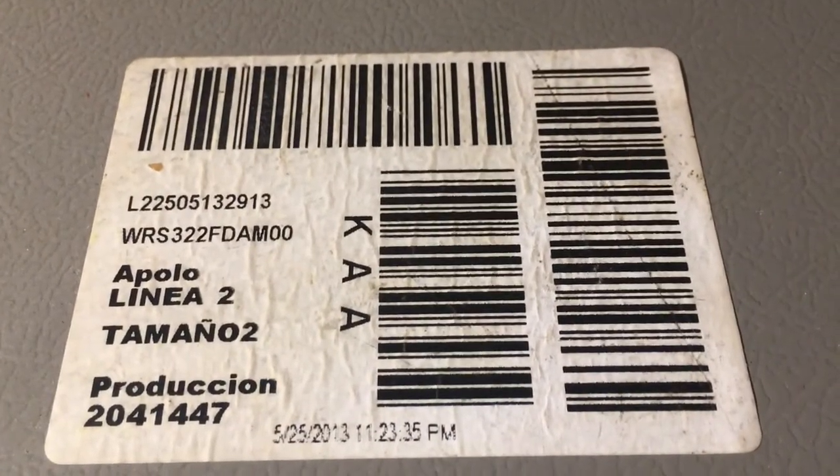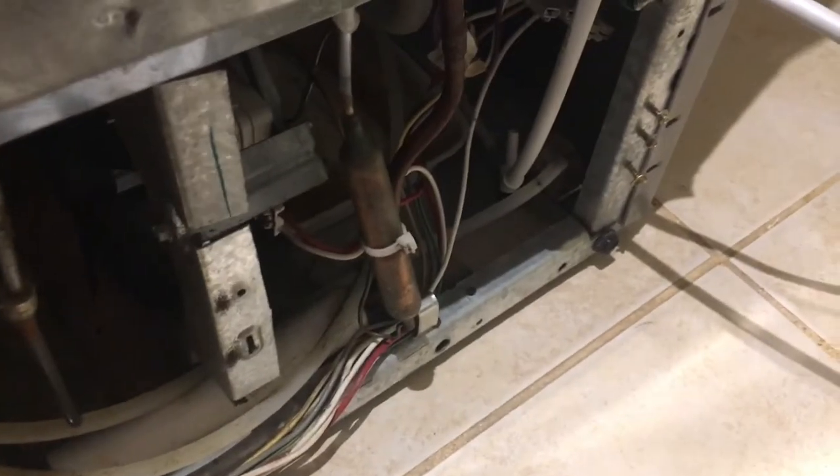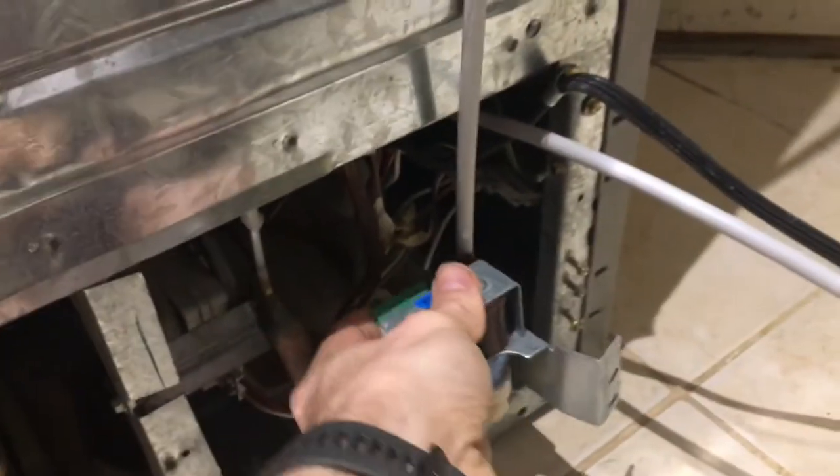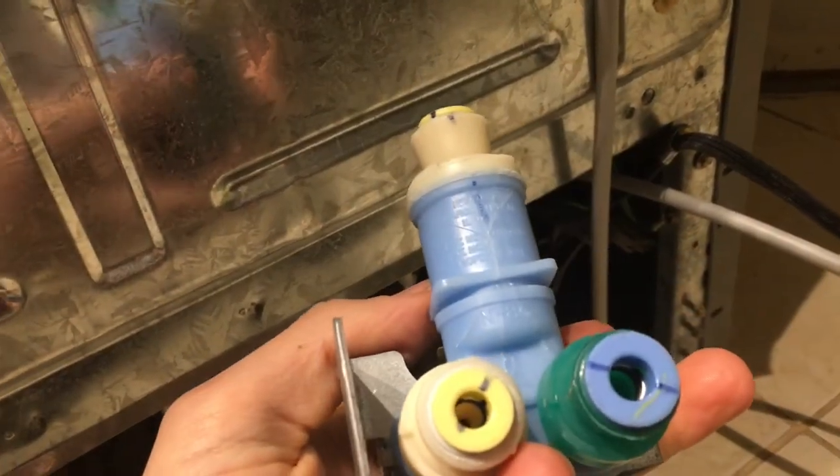I'm here with this type of fridge. We had a massive water leak from the back, as you can see right there. We found out that the problem was the inlet water valve right here — it had cracked on the bottom. We bought this off Craigslist and they didn't tell us. This is what the water valve looked like, and you can see it's cracked all over.